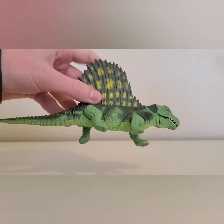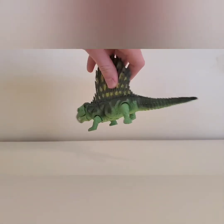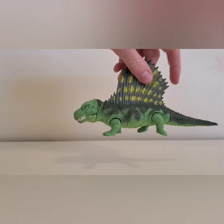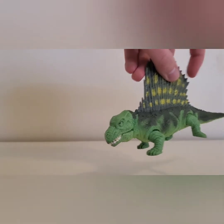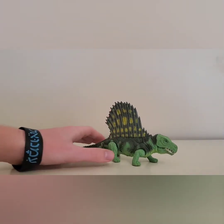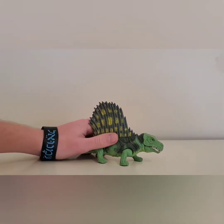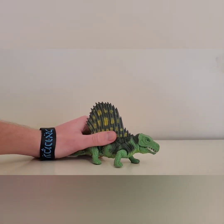JP01. It's got little legs, and there's the tail. The figure's action feature is you pull the leg back and its mouth will open.